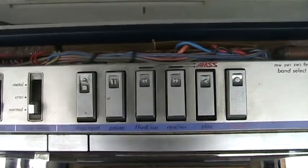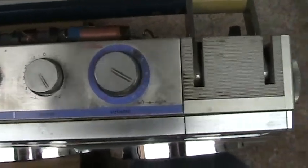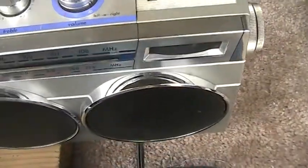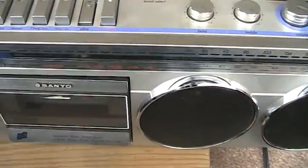I pan ever so slowly across the front of this here. And then lastly the fine tuning and standard tuning. And here's the front of it.